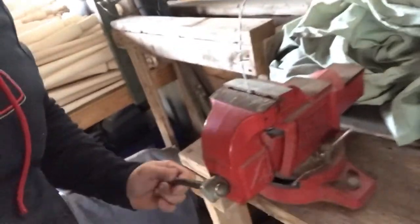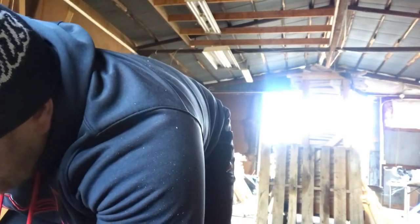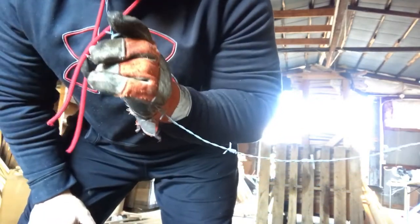Starting off, take the end of your barbed wire and place it in a vice, then tighten it down. You're going to unroll that barbed wire approximately 20 feet. After you've stretched your barbed wire about 20 feet, cut it off the spool. The other end remains in the vice.